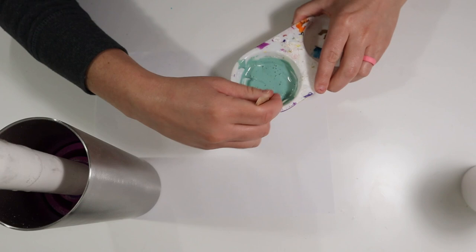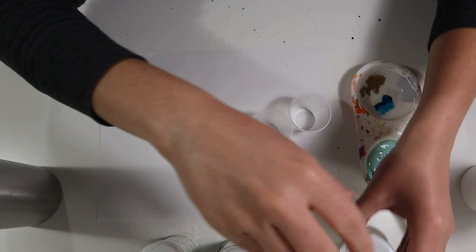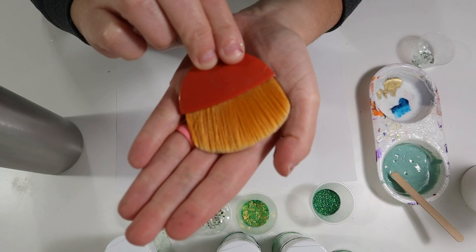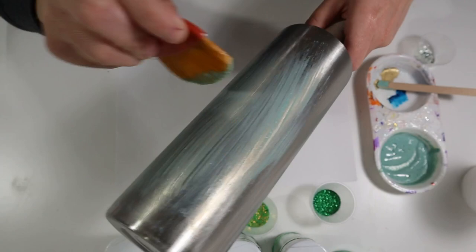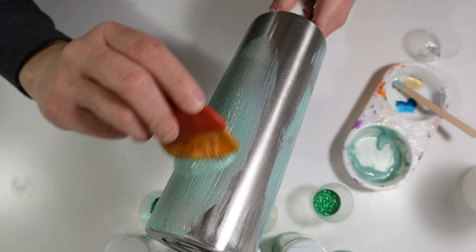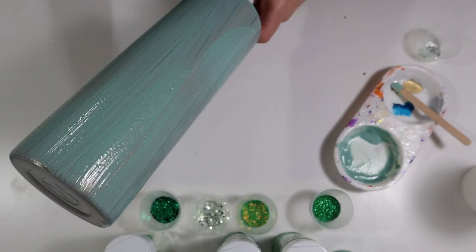I'm going to show y'all all the glitters I'll be working with today — they're all from Glitter Heart Co. and are listed on my screen. I'm separating all of these glitters into their own cups so I don't make a big mess. I add all my Mod Podge all over the tumbler first, and I wait to do the bottom last so I can stand the tumbler up while adding glitters. I'm not doing this in steps — I'm adding the Mod Podge and the glitters all at once. You can also use the epoxy method, but I find the Mod Podge method works better for me.